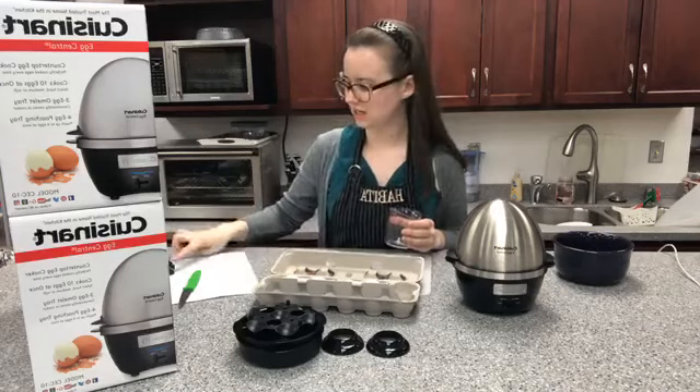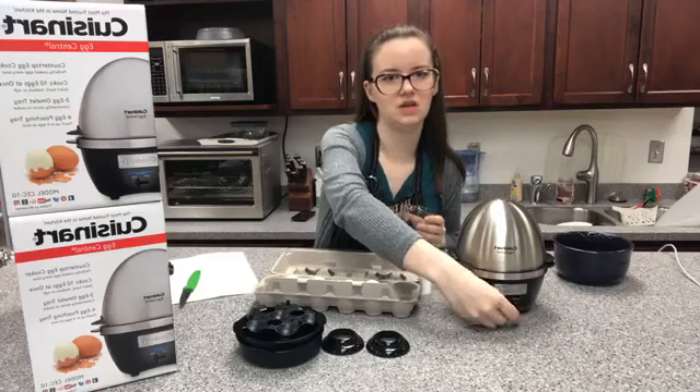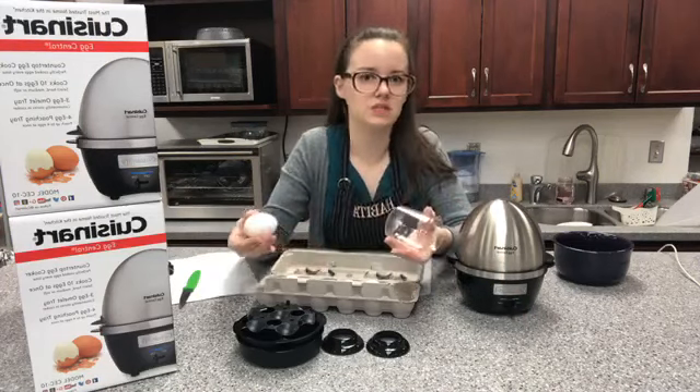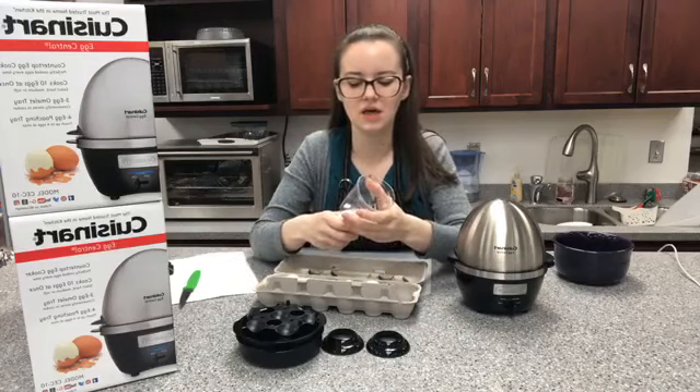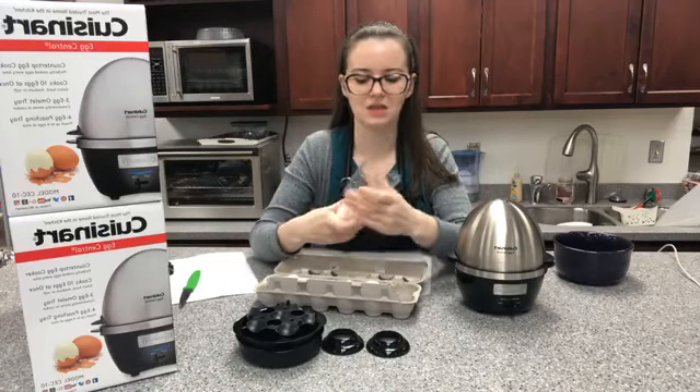Our machine's done — perfect! It does have a standby mode, so when it's done, if you're busy cooking other things and you're not in the area, it will stop cooking the eggs. There's no risk in leaving them in there.